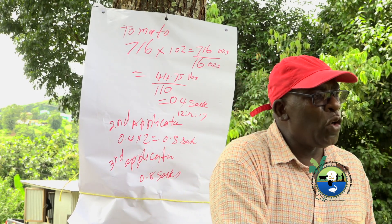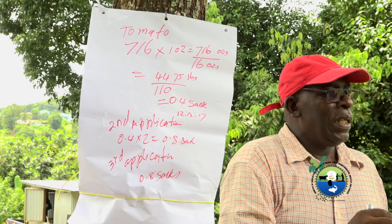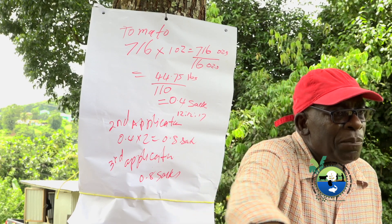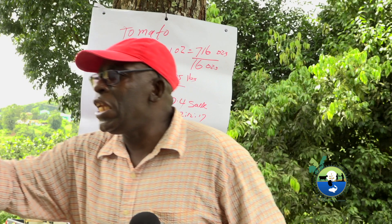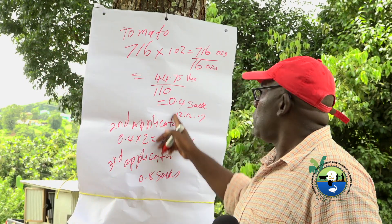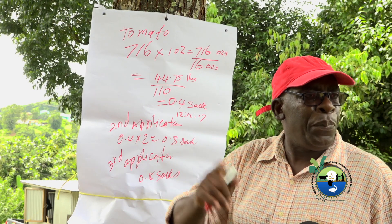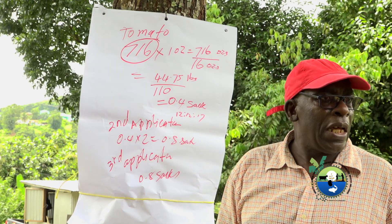For tomatoes alone, when the tomato bears and you harvest for the first time, it's good to give another application at two ounces. If you have this amount of tomato plants, you need almost close to two sacks of fertilizer over the entire period.